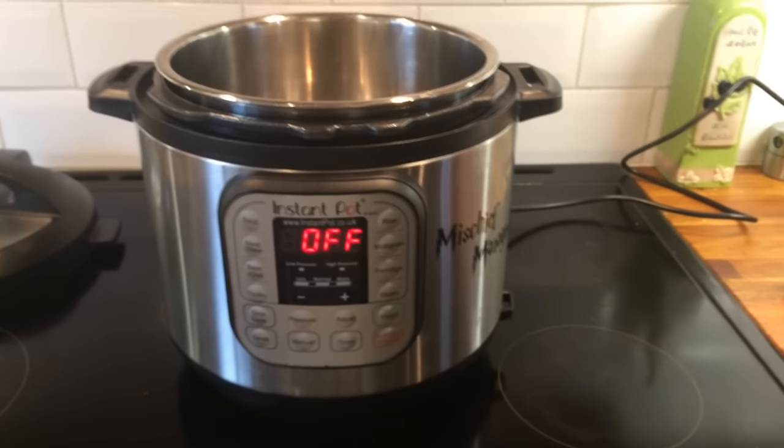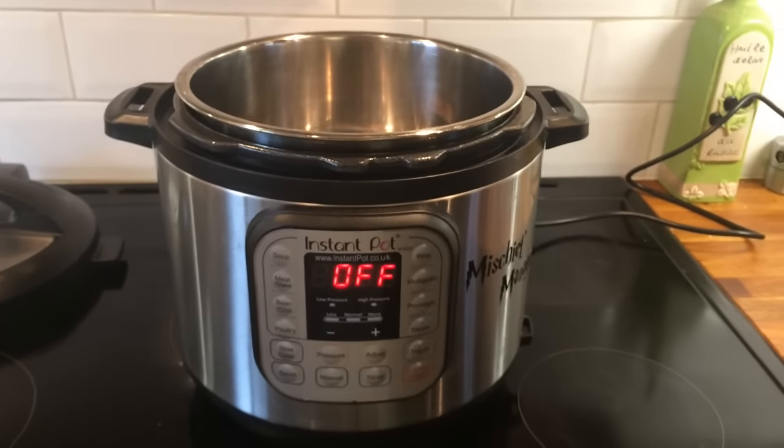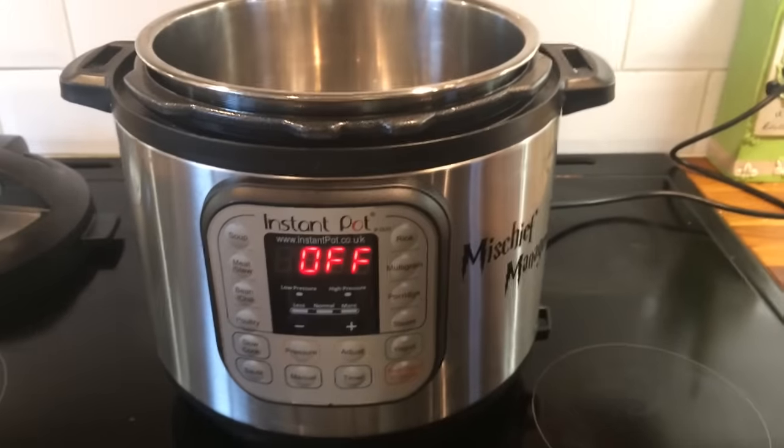Hiya! Today I'm going to make one pot pasta. My husband is on late shift so it's just me and the kiddies for dinner. I don't really want to use loads of dishes so it's just something nice and simple.